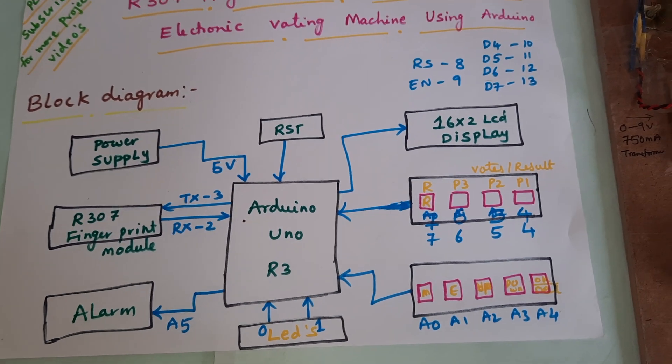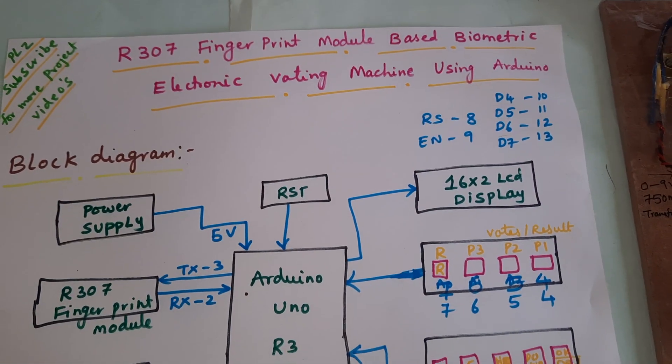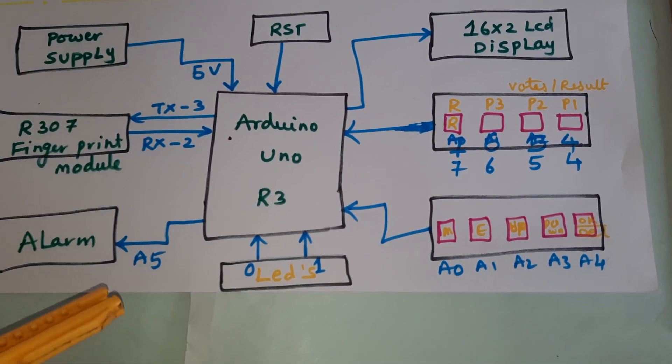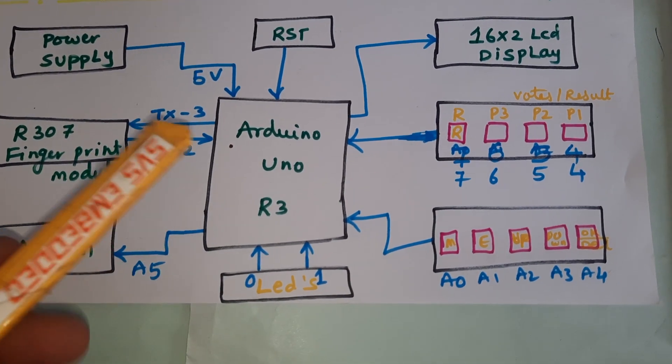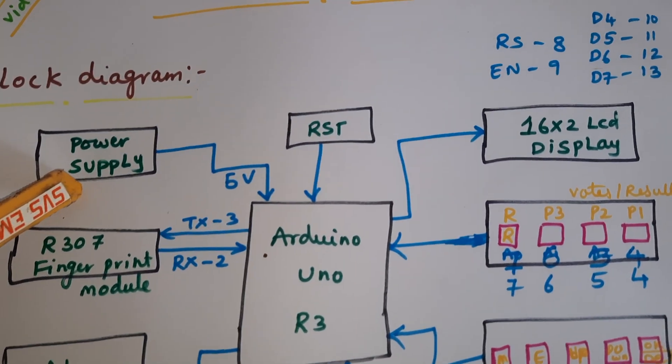Hi, we are from SVS Embedded. The project title is Fingerprint Based Electronic Voting Machine using Arduino. We are using ARM7 LPC2148 — sorry, Arduino UNO R3 board — with a 5-volt power supply.